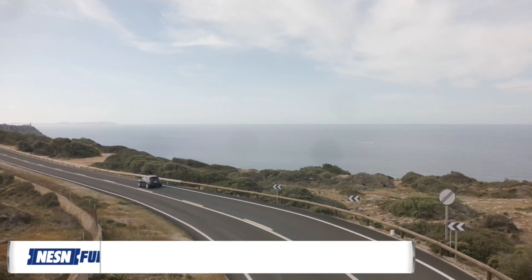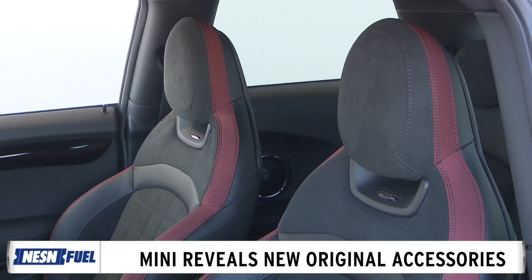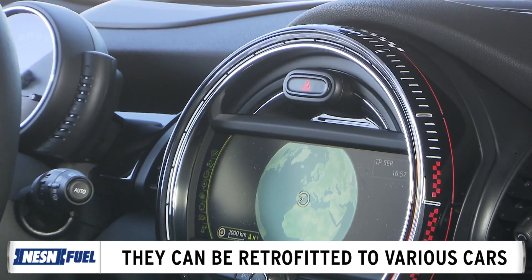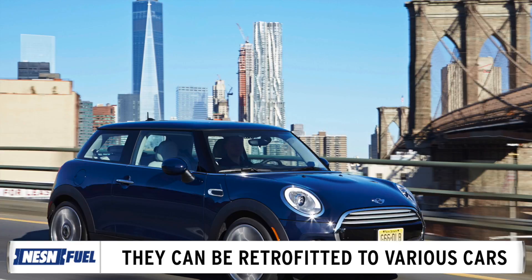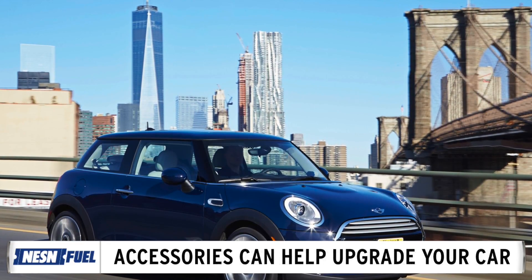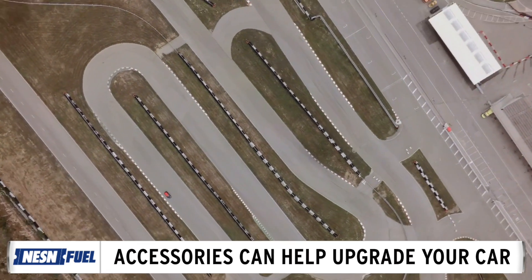During the Essen Motor Show on Friday, Mini revealed new original accessories by John Cooper Works, which can be retrofitted to both the Cooper S 3-door and Cooper S Convertible. These accessories include multiple wheel designs, upgraded brakes and suspension, a carbon fiber intake, sports exhaust, and JCW rear spoiler extensions. In addition to performance parts, there are accessories designed to help you enjoy your hatch, such as mounts for GoPro cameras.